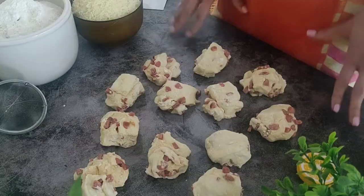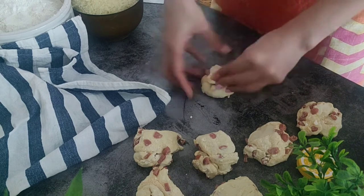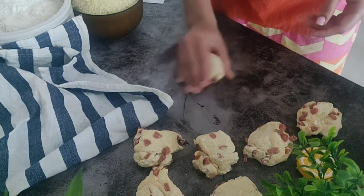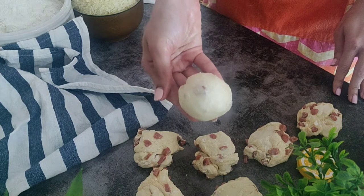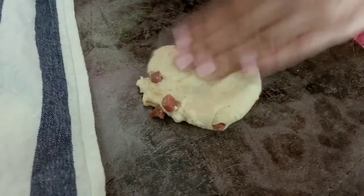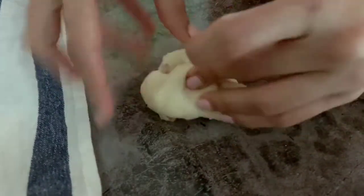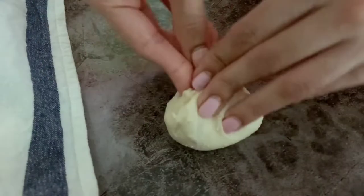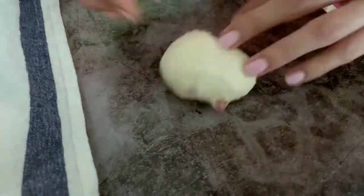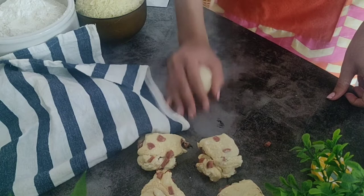Now roll each piece of dough into a ball by rolling it around on the work surface using the cupped palm of one hand. The sausage pieces might keep coming out — for that, flatten the dough on the surface and bring the sides to the centre. Any fallen pieces of sausage you can put in the centre and cover it, then roll it on the surface. Alternatively, you can shape each one into a ball with the palms of your hands.